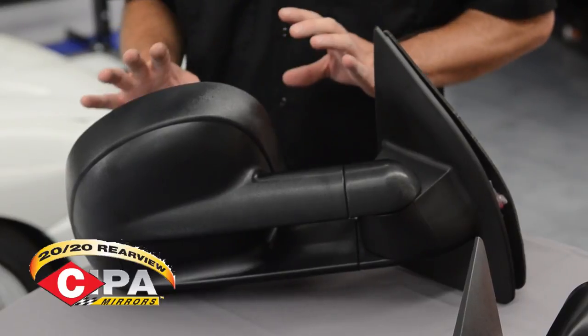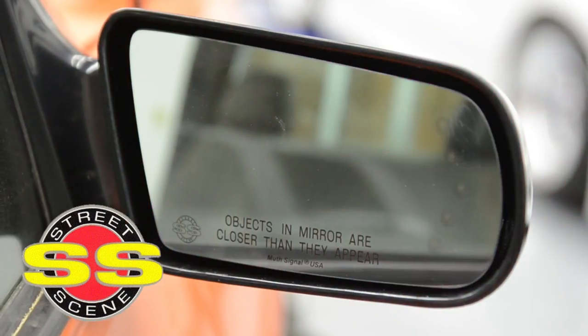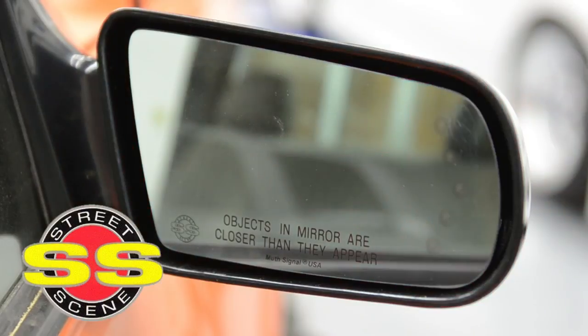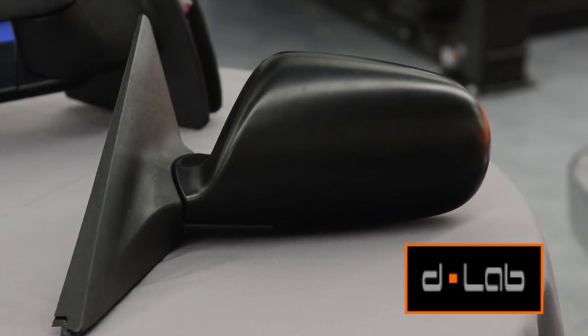Anytime you have a larger vehicle or you're towing, these are really going to help you see the big picture of your truck and trailer. In the case of Project TransFat, we're going to use these mirrors from StreetScene that have turn signals built into the mirror themselves. If going for something custom isn't quite your thing and you just want to replace with an OEM mirror, we've got those from D-Lab, like we're going to be putting on our Project Integra.